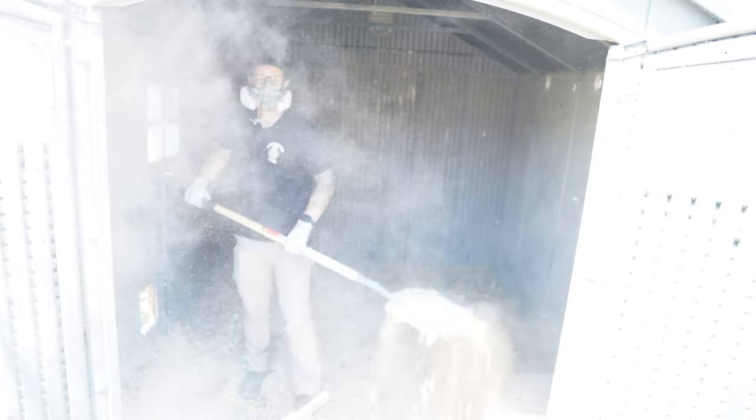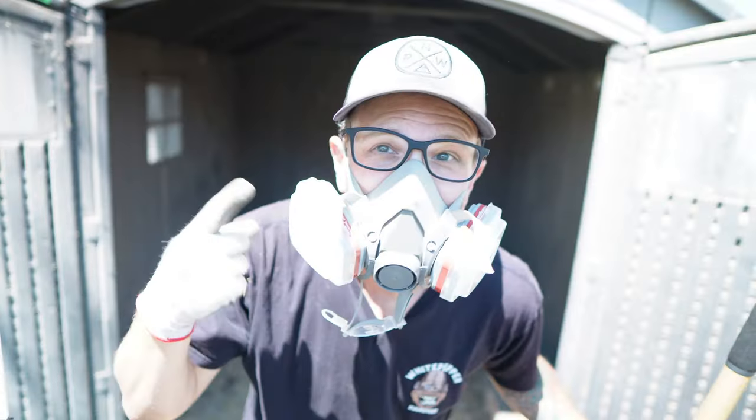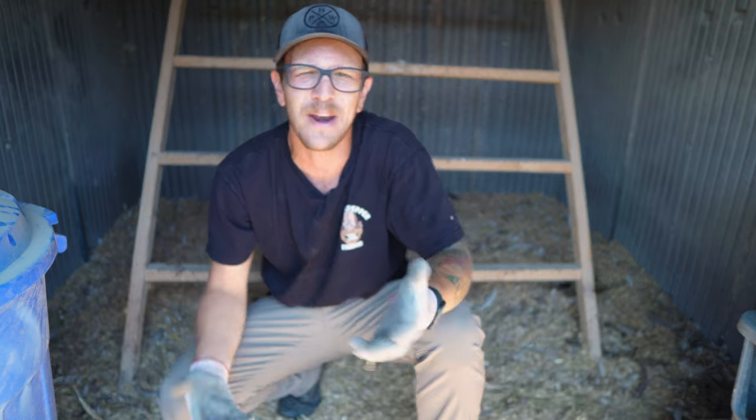As we get moving around in here, it's going to be kicking up a lot of dust, and that's not something you want to be breathing in. So if you have a respirator, put it on. If you don't have a respirator, maybe put a bandana over your face or just hold your breath — whatever you have to do.